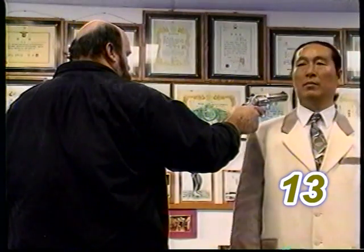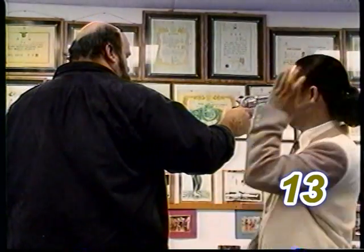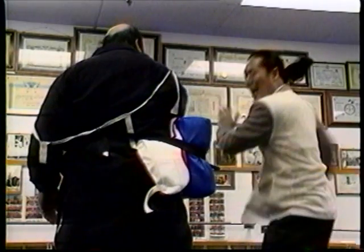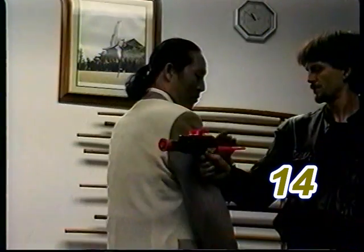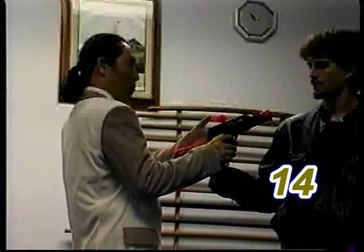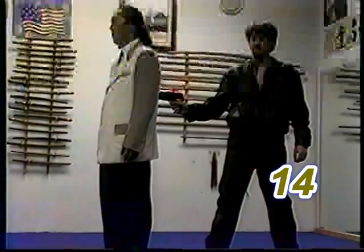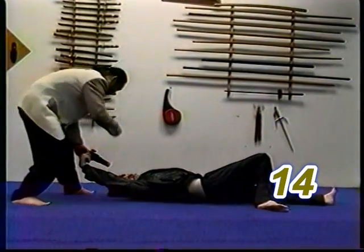First practice spinning your body out of the line of fire. Next, at the same time, spin and strike, then upper punch. Because of the positioning in this situation, it's easy to generate a powerful strike — you do not need to grab the gun with this defense. Spin and, as soon as possible, grab the gun, turn it inward at them, turn out of the line of fire, grab the gun, turn it inward at them, twist and pull down, then punch. Turn and grab the gun, twist it inward at them, continue to twist and pull down, then punch.